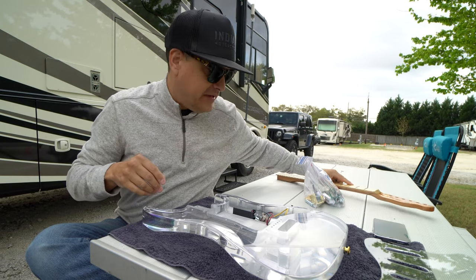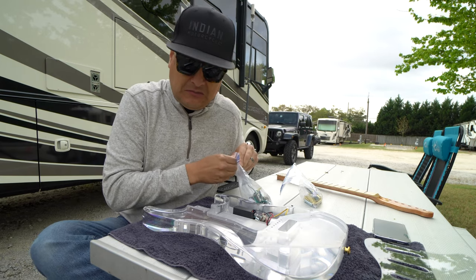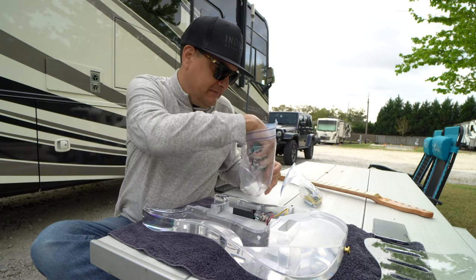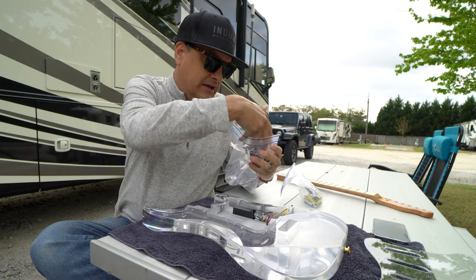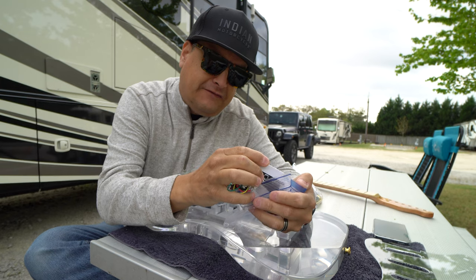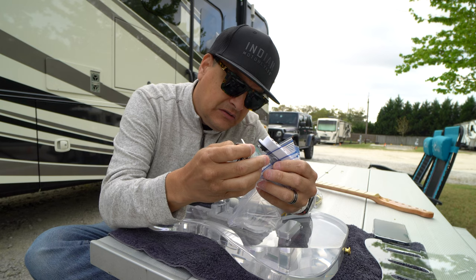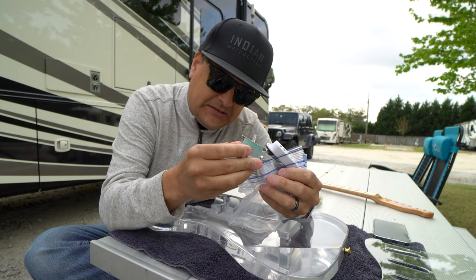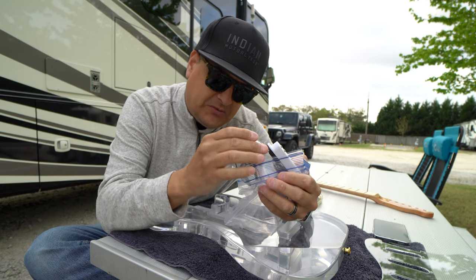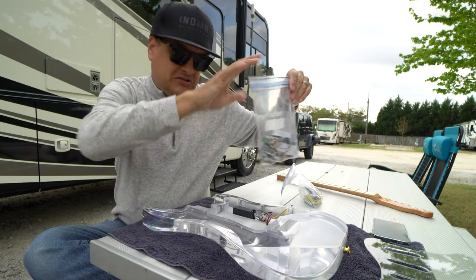This is Dylan Talks Tone, so there are no stock pickups going in anything. The electronics are basically garbage — it's the normal eBay $5 pickups with ceramic bars on the bottom, and it's got 500K pots and one of those cheap switches. All of that stuff is going away.